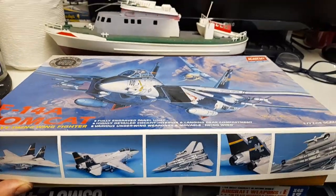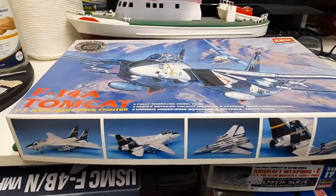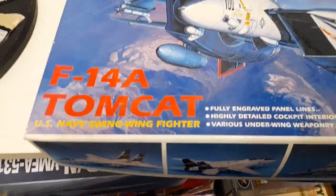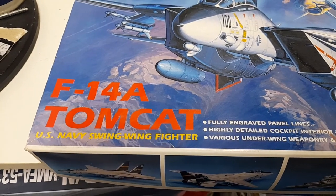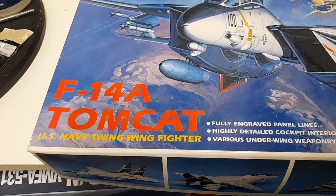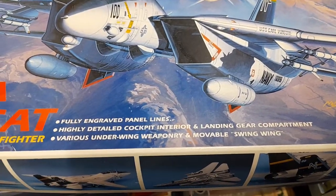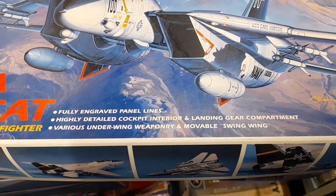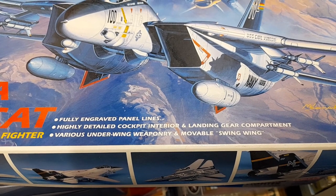Looking at the box real quick — there's nothing really special about it other than that little sticker that marks it as a limited edition, and limited edition it is because I didn't even know this kit existed, honestly. I just came across it by chance. For those not familiar: this is the F-14A Tomcat, fully engraved panel lines, highly detailed cockpit interior, landing gear compartment, various underwing weaponry, and movable swing wings.